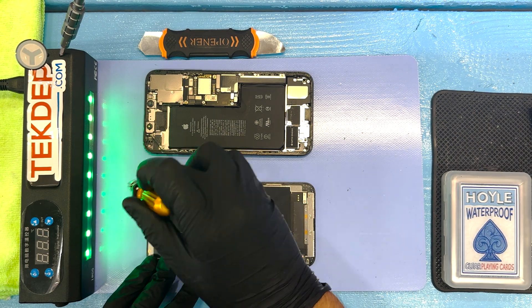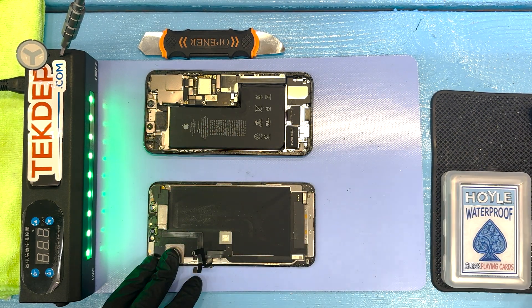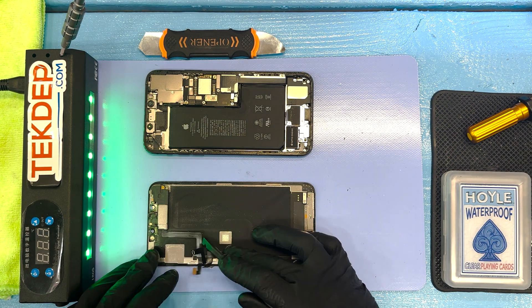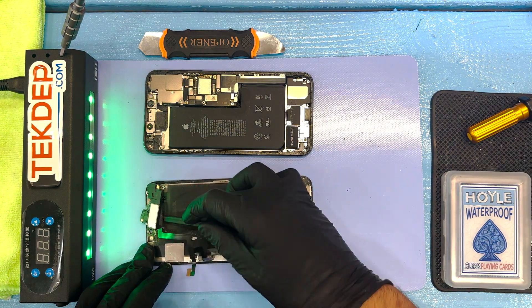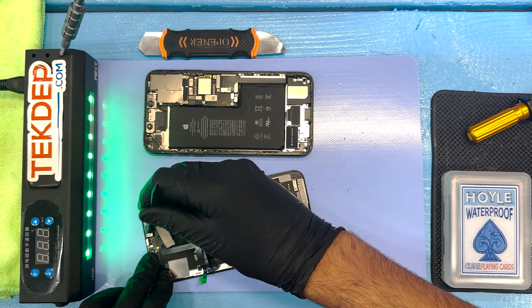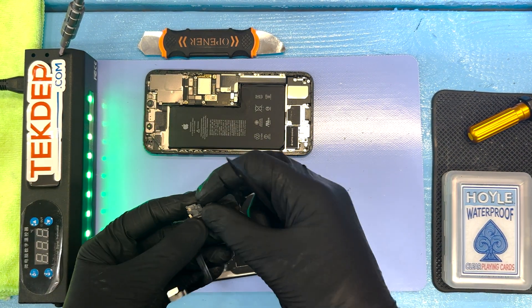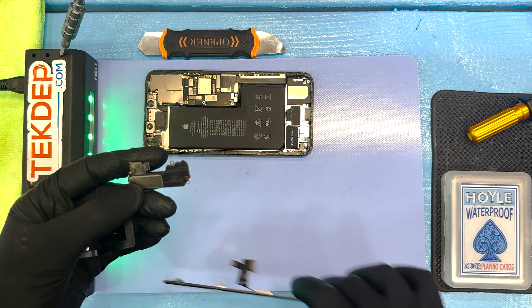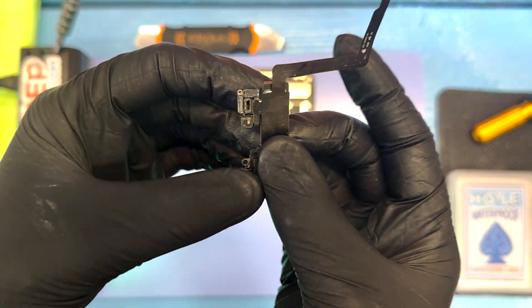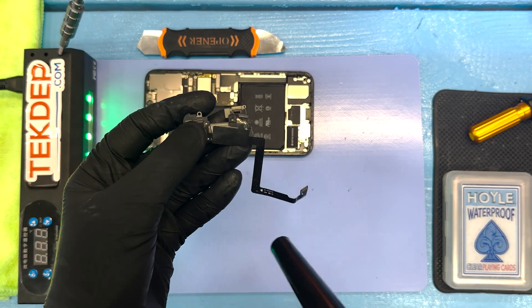We're using the Phillips screwdriver in order to free up that proximity sensor so we can attach it to the new screen — that piece is not broken. You may notice that we have the screen down on the heating mat, and that is to loosen up some of that adhesive in order to free up the proximity sensor without pulling on any of those ribbon cables and potentially tearing them.